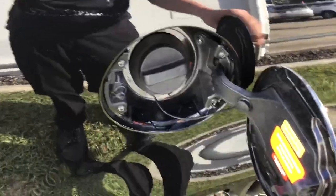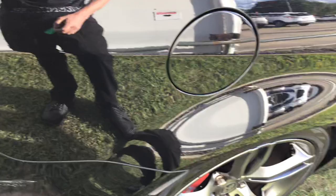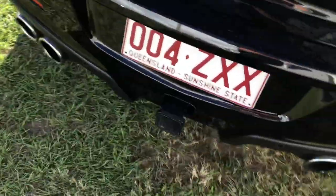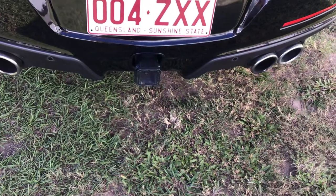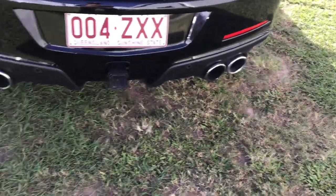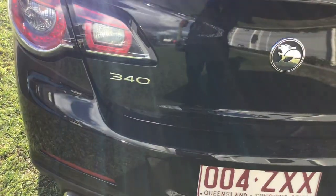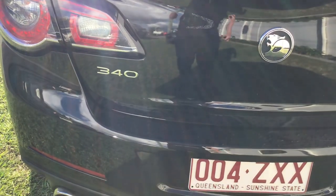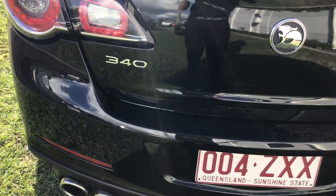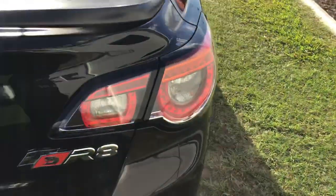Fuel cap — as you can see, you don't have to open it from inside the car, you can just open it by pressing it. Tow ball — who'd want to put a tow ball on a V8? Quad exhaust outlets, which you'll hear when I start this up in a minute. You've got 340 kilowatts of power. Got your HSV wrap-around tail lights.